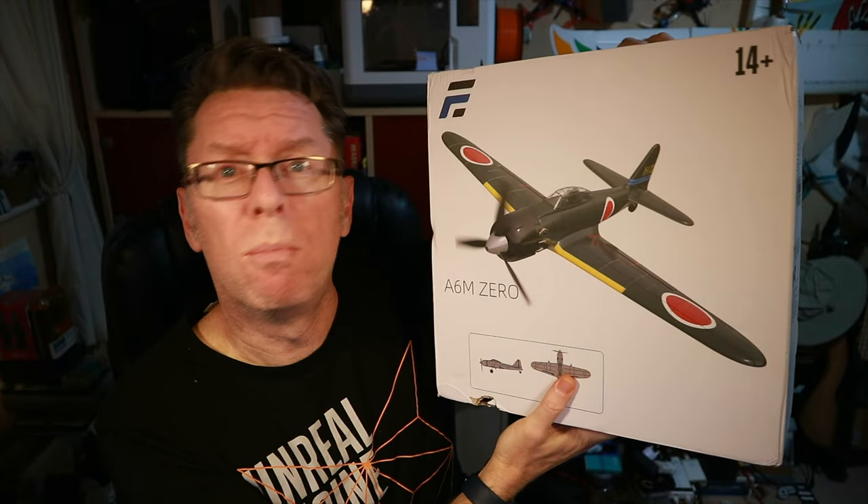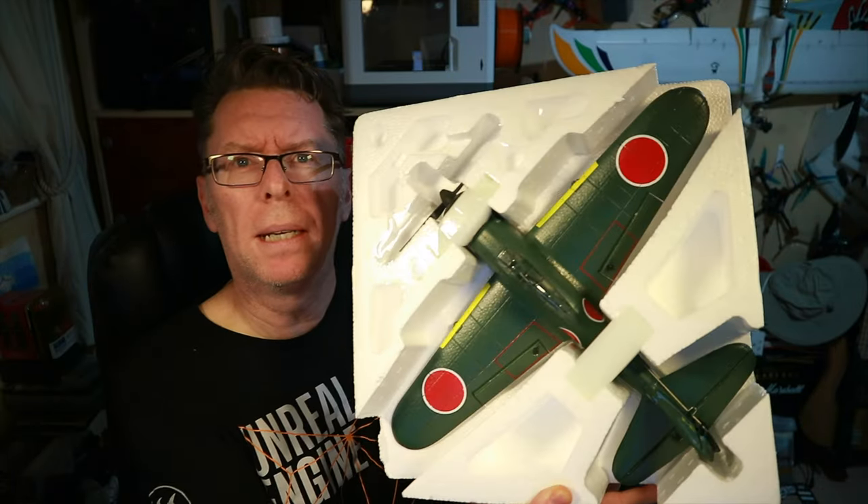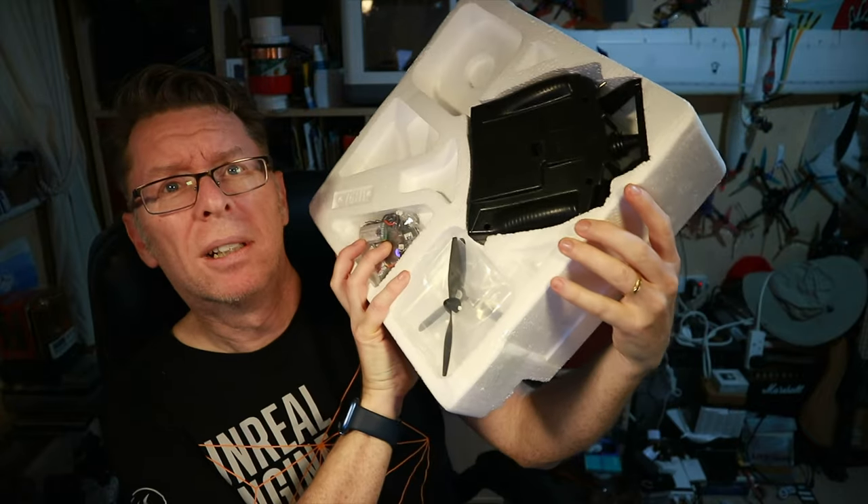It's got this button which you're supposed to make it come back or turn or something, which I thought was very interesting. It also has absolutely no assembly, which I thought was interesting as well. What I've got here is the RTF version with three batteries, and the thing is packed pretty much ready to go. Take it out the box — plane in the front, radio in the back.